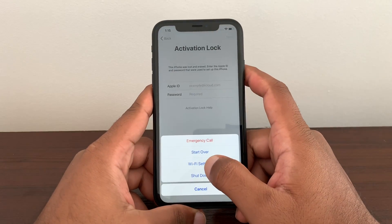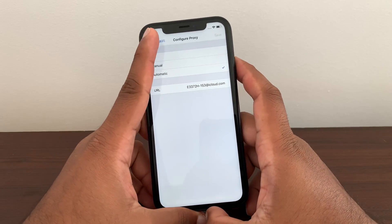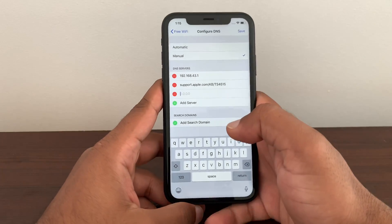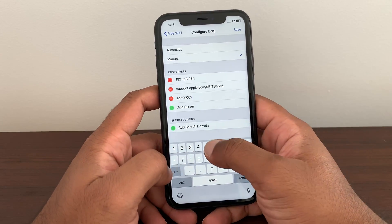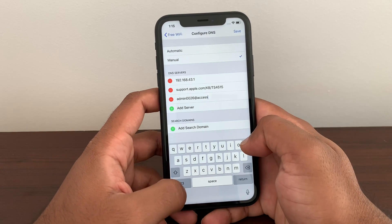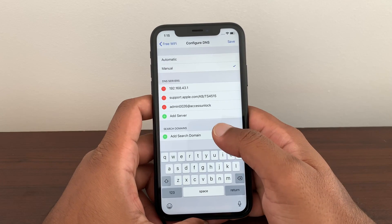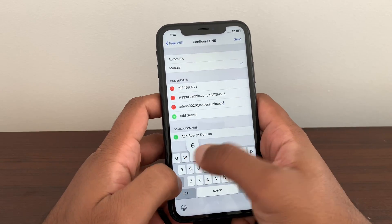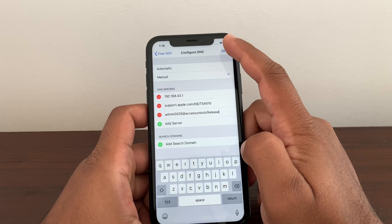For everybody's peace of mind, we're going into more Wi-Fi settings. These numbers are here already — double checking — everything is still here. Now you are going to write down: admin0026 at access unlock, then forward slash and put 'release.' Once you write that down exactly the same, make forward slash and put release, then the next step is just to save.